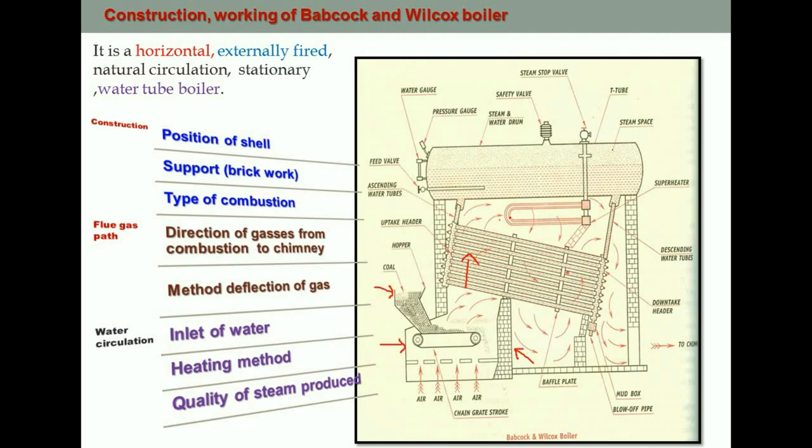After heating the water in the tubes, the hot gases move into the downward section of the boiler and again move upward through what are called baffles. These baffles control the direction of the flue gases. Once the flue gases pass through all these areas, they go to the chimney. This is the path the flue gases take in the Babcock and Wilcox boiler.